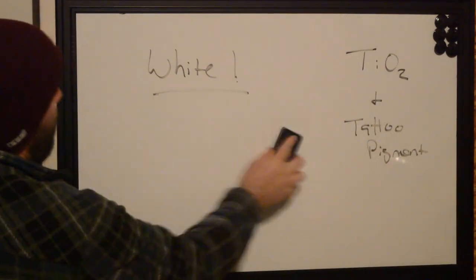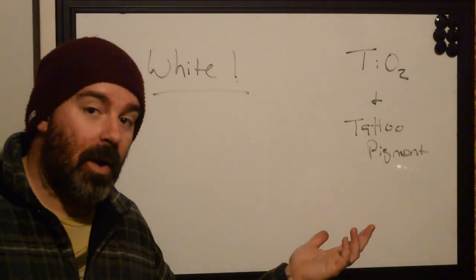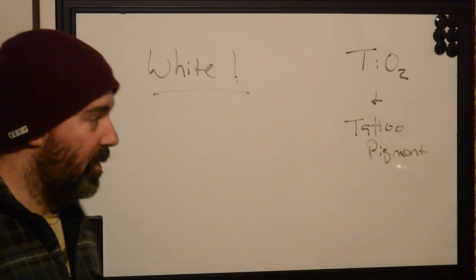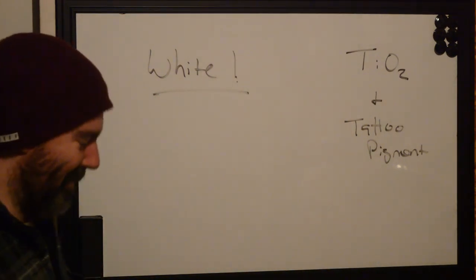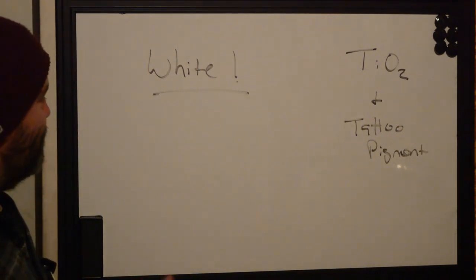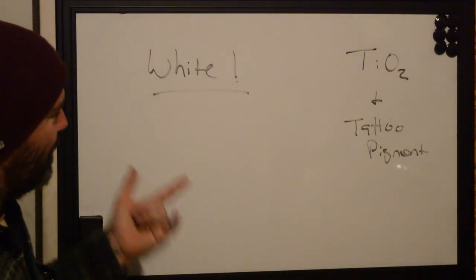That's it — titanium dioxide and tattoo pigment. It's not really white, it's clear. Hopefully you know a little bit more. This is Ryan from Better Tattooing, signing off.